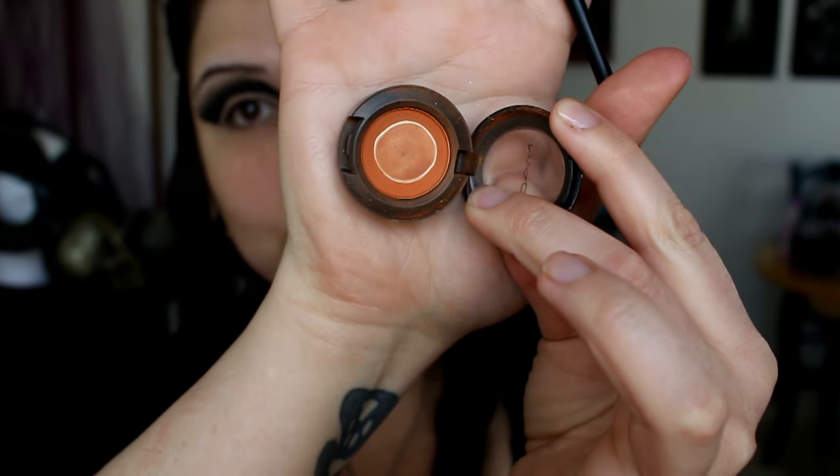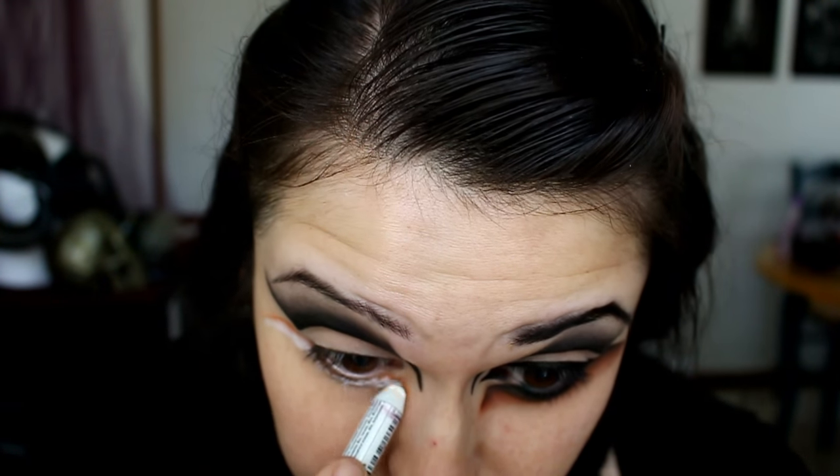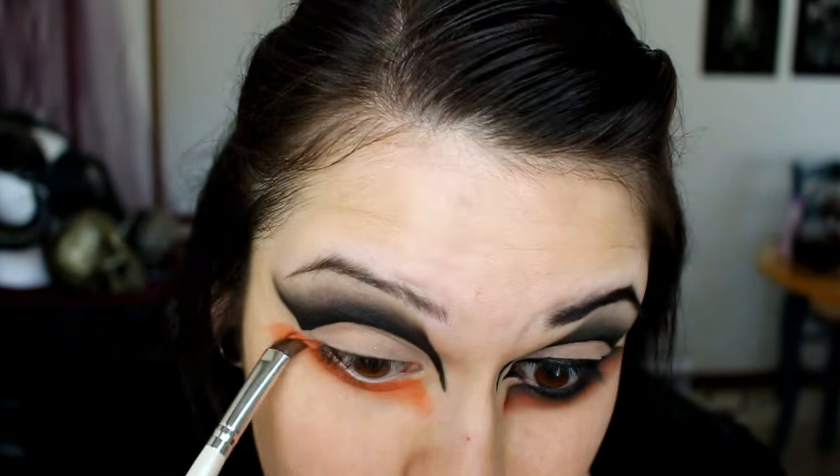With a clean angle brush, I'm taking 'Rule' from MAC, which is a matte orange, and I outline the bottom crease first. Now that you have the basic line, take a white eyeshadow and put a base along that line so your orange shadow will stick and pop. Blend that out, then take a fluffy eyeshadow brush and pick up a good amount of orange — control yourself! Then take the deeper, more burnt orange from the Monarch palette, add it along the crease line, and blend it down, blending the two oranges together with a clean rounded eyeshadow brush.